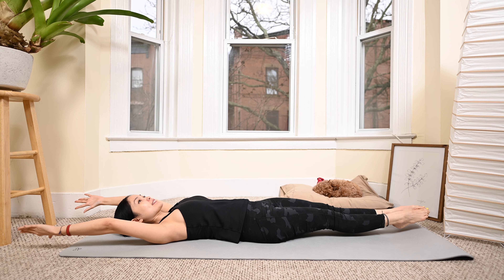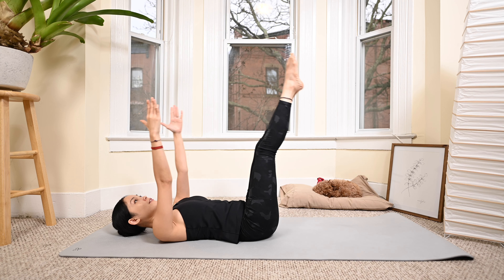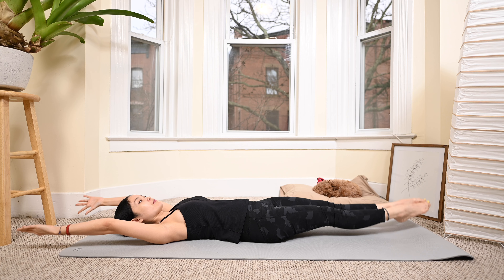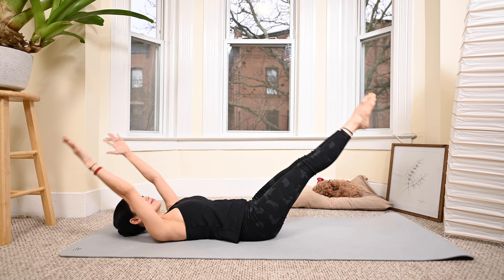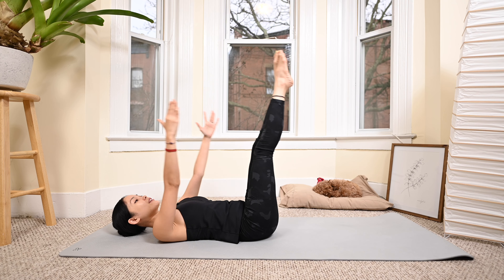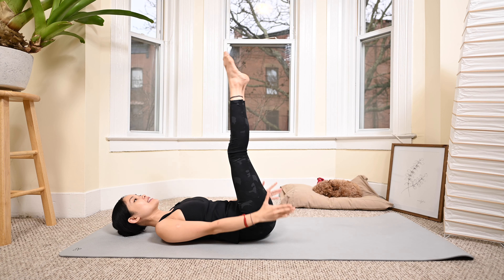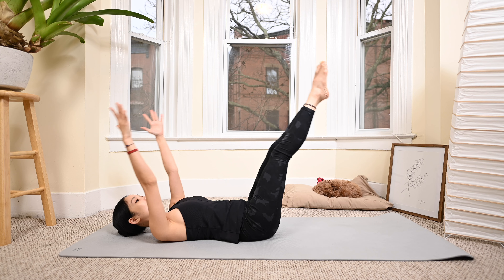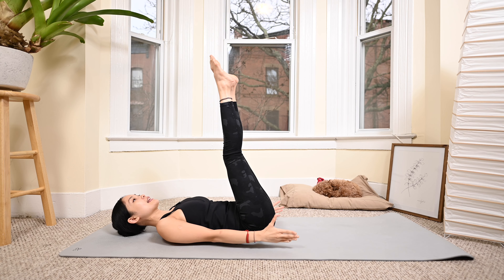Inhale and exhale. Inhale and five, four, three — only bring your legs to the point where you feel good with the lower back, listen again. Two and last one.